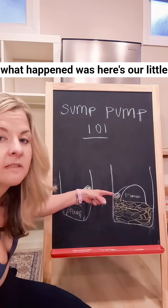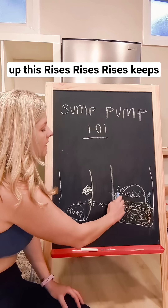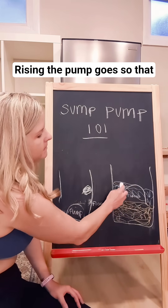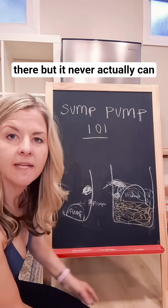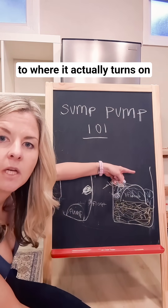What happened was here's our little float. The water comes in, fills up, rises and keeps rising. The pump goes so that the floater gets to right there, but it never actually can get high enough over the pump to where it actually turns on.